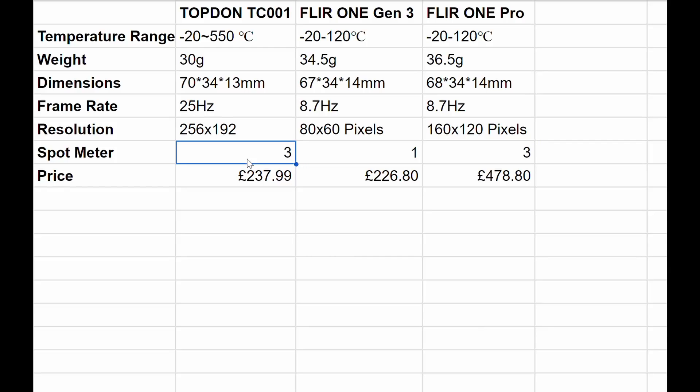Even their pro-grade model is only 160 by 120. For the spot meter, the Topdon says it only measures three spots, but as you'll see in the app it clearly monitors more than that — so it seems to be playing itself down. The pro measures three spots and the standard Gen 3 measures only one point at a time. Price-wise it seems like a no-brainer: the Topdon TC001 has better specs than the pro at half the price. Someone explain to me why it isn't the best thermal imaging camera you can plug into your smartphone.